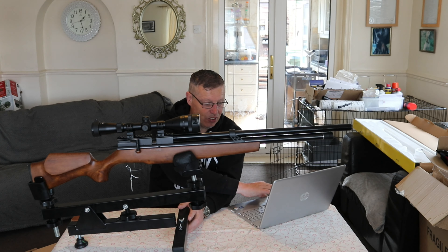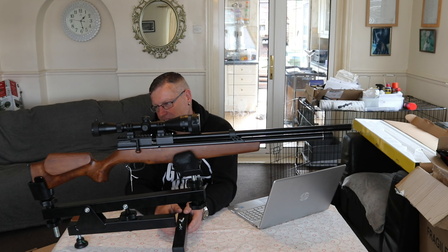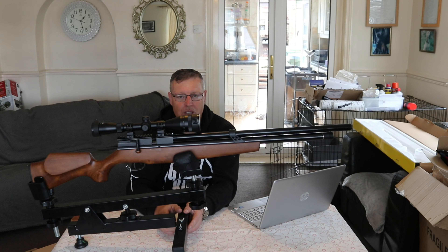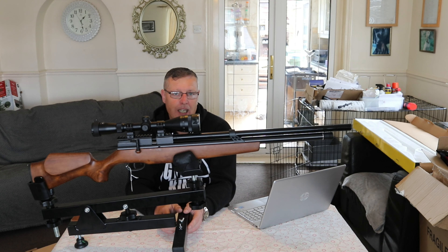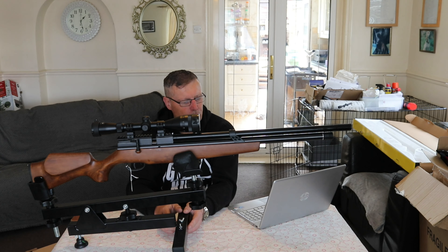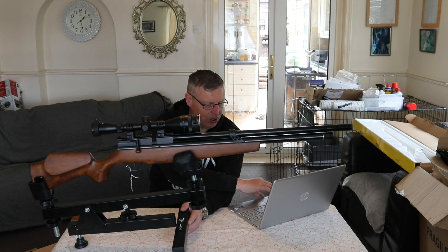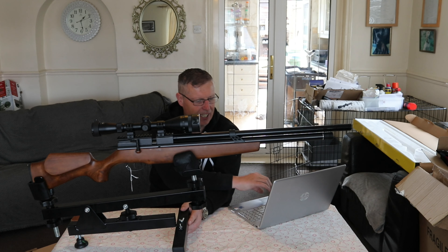It is a nice gun and I've had a little play about with it earlier on. It's very very accurate, as I was told. I've put this through a cleaning process to make sure it's ready for its test and review which will be coming later on. I'm not sure what the shot count on this will be, but as I get a chance to use it I'll try and give you as much information on that as I can.